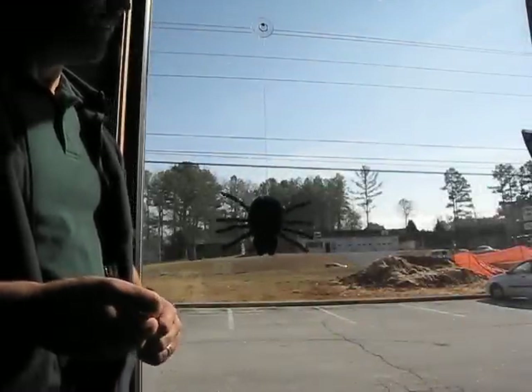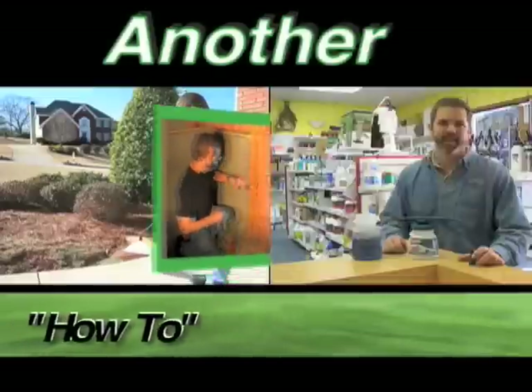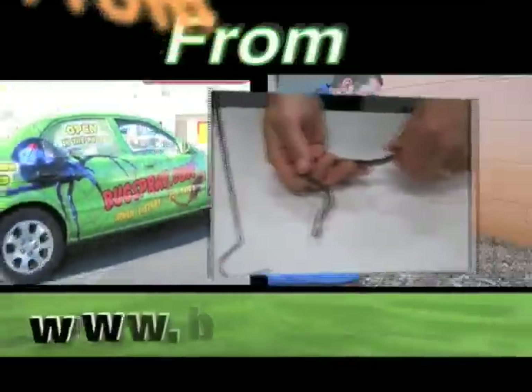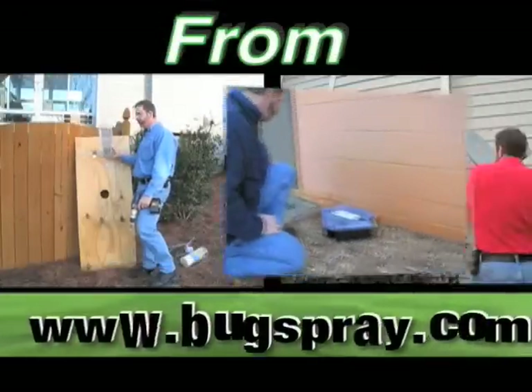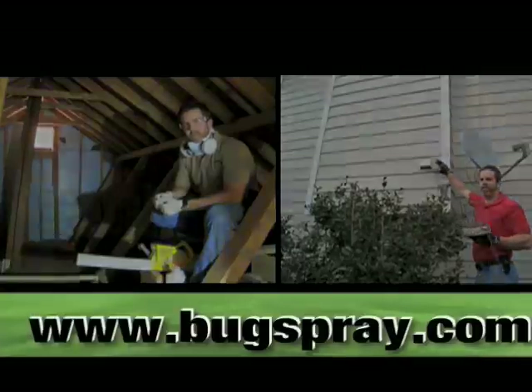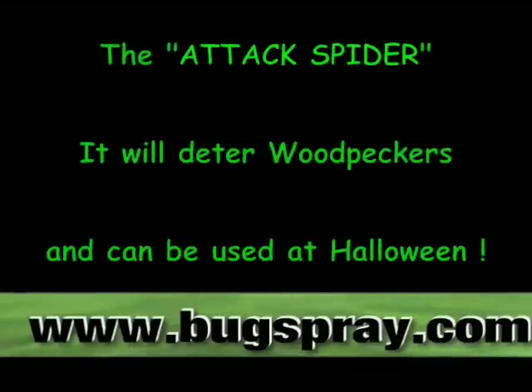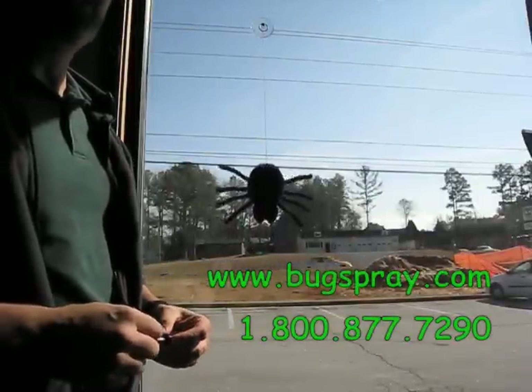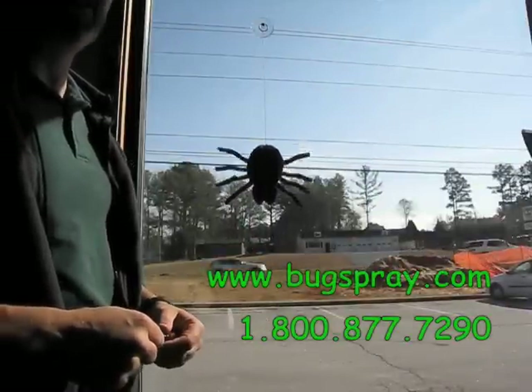Welcome to how-to videos from Bugspray.com. This is the Attack Spider. It's an excellent tool for keeping woodpeckers from damaging your home.